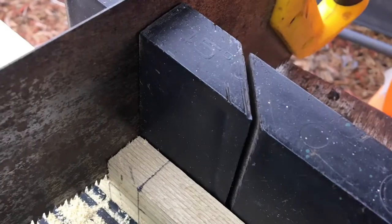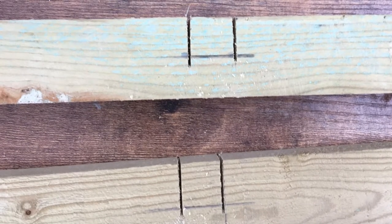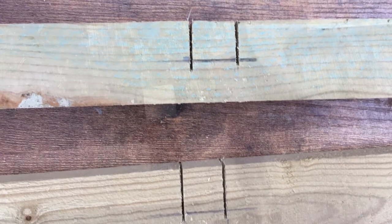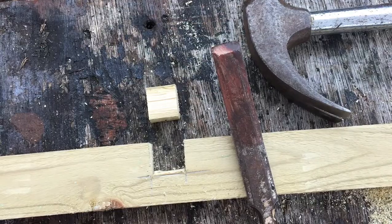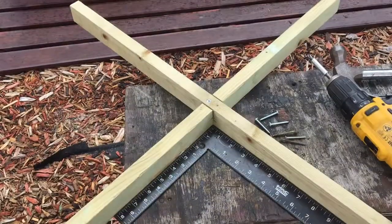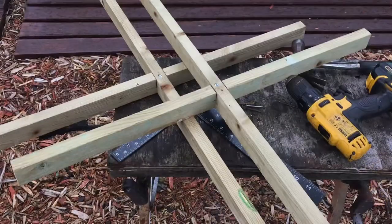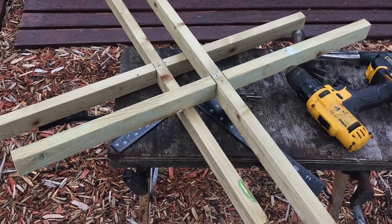When you've cut your 30-inch pieces, you need to centrally join them to make cross sections — two, one foot top and one foot bottom. I just did this by cutting halfway down and chopping it out, then they join together. Just screw them in for nice cross sections. You just need two of them.